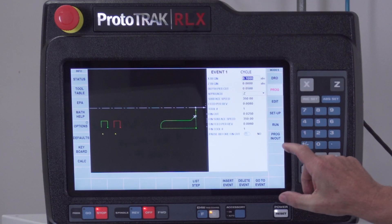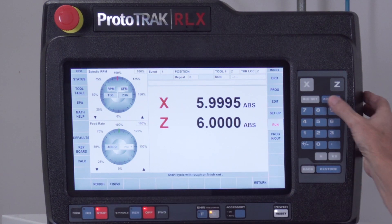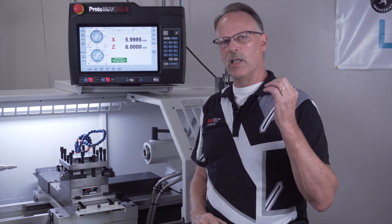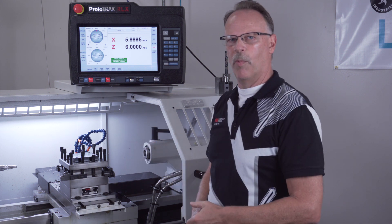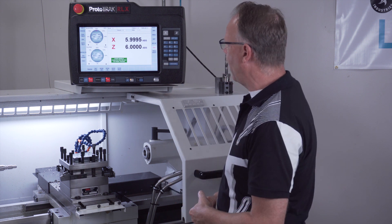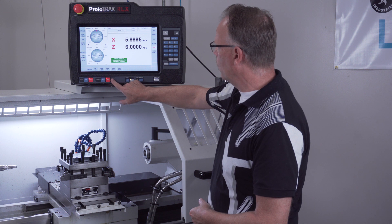Let me show you a little bit of how it works. I'm going to go to run mode, start at event number one, and start on the finish cut to save us a little time. You'll notice it's ready to go — it's telling me to start the spindle. Normally when I use a manual machine with a manual tool post it waits till it's home, but because it's automatic it's telling me to start the spindle now and then push go.